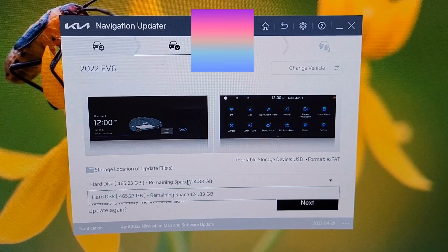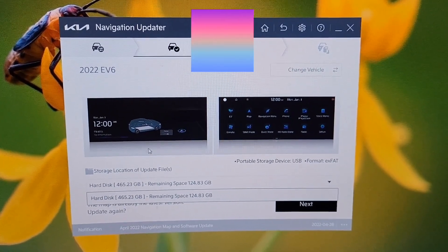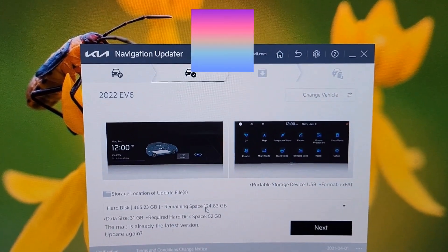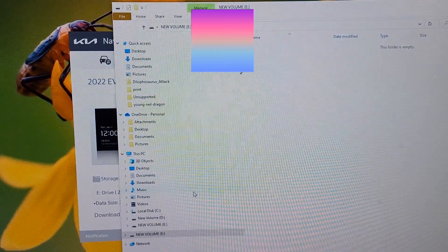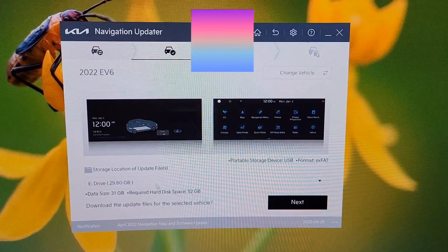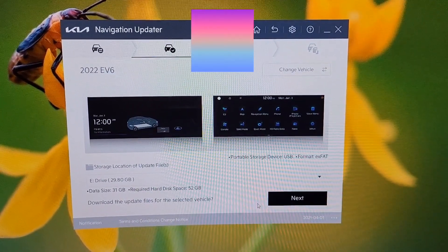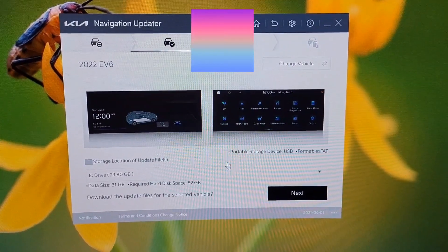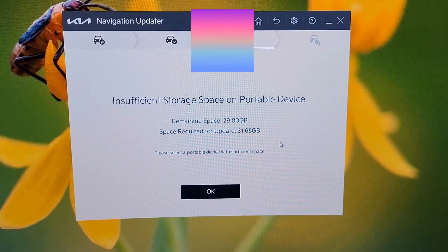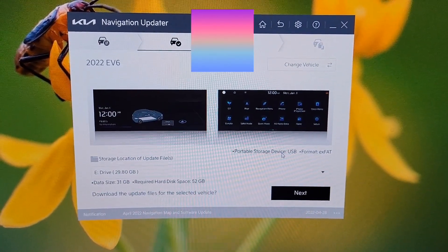It lets you select a drive to put the update on. You'll need to put a USB jump drive in, and then you can select that drive. The one I have isn't quite big enough — I can hit Next, and it will format the drive, but it tells me insufficient space. If you stick a thumb drive in with enough space, you'll be able to proceed.